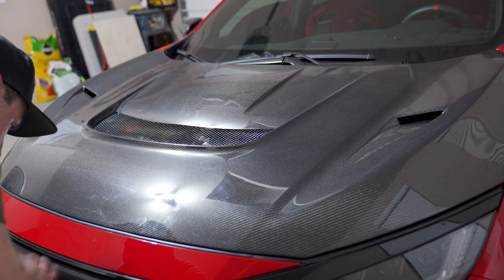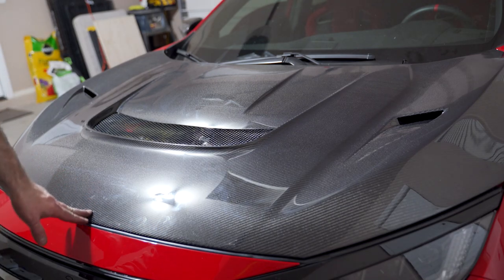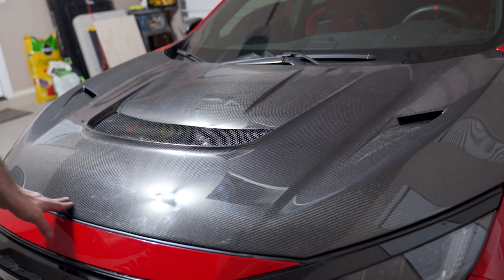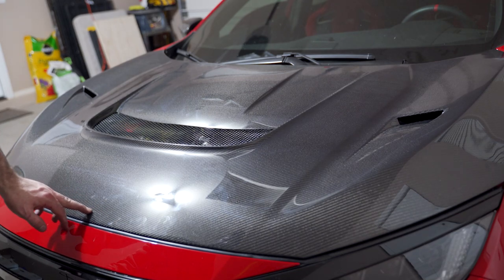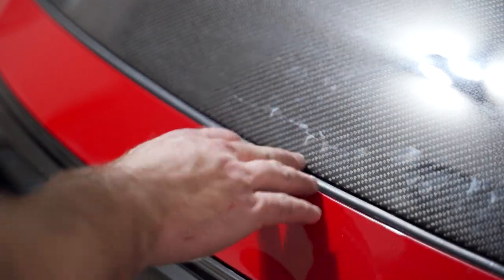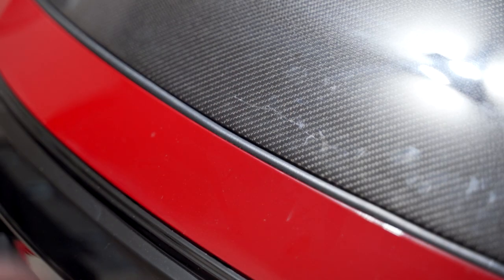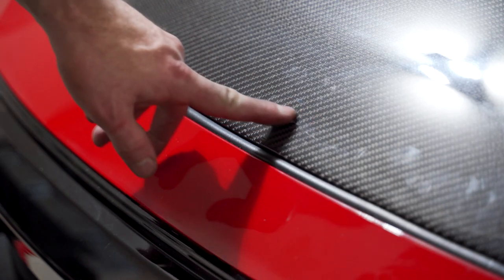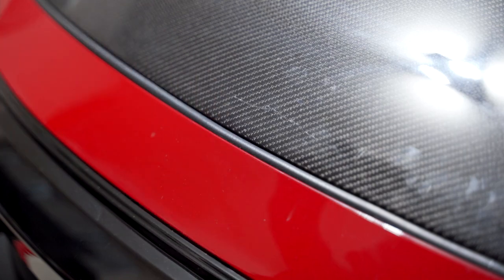When I shut it for the first time, it dimpled in a little bit and cracked the resin. All I did was go to shut it so the latch would close and it dimpled and cracked. Just a heads up — that's not a good thing. This would definitely need to be re-cleared, but thankfully we're going to be wrapping it. It's a bummer, but that's a mistake I made so now you won't make it.